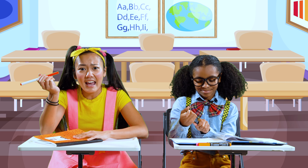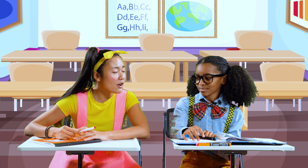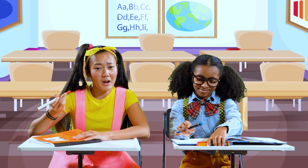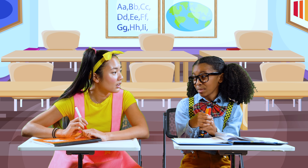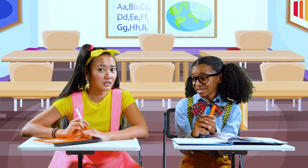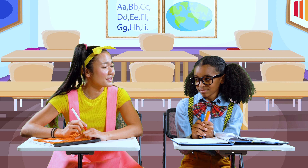My marker all dried up and it was the only marker I brought today. Hey Alex, do you mind if I borrow one of your markers? Mine just dried up. Sorry, Ellie Sparkles, but I never let anyone borrow my markers. That's why you're supposed to bring extra markers for the test. But I promise I'll give it back to you after the test.